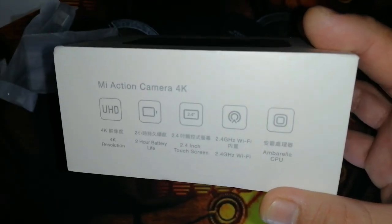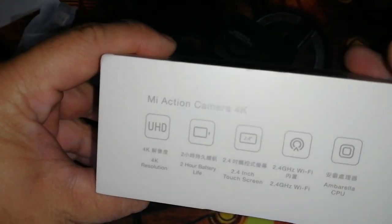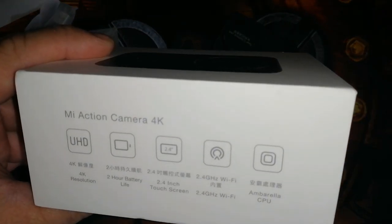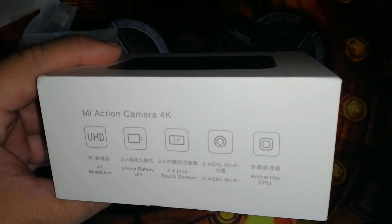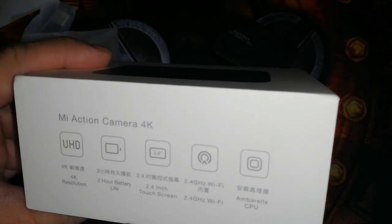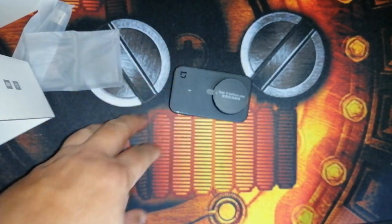The basic features are indicated on the box. It can shoot 4K at 30fps. At 2.5K, you can shoot 60fps, and at 1080p, a maximum of 120fps — which is great if you want to convert your videos to slow motion. That's really beautiful. The picture is 8 megapixels.